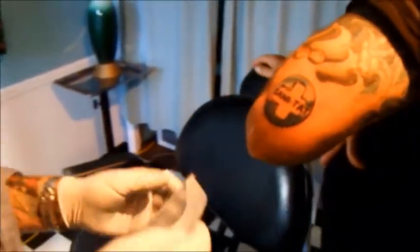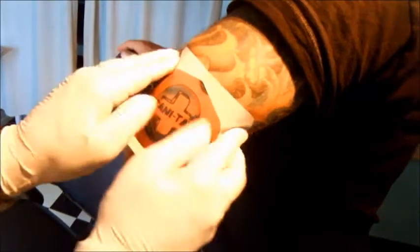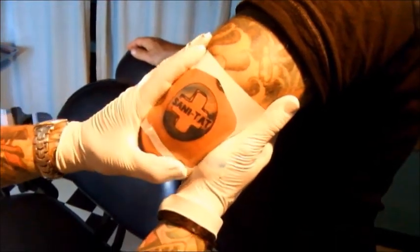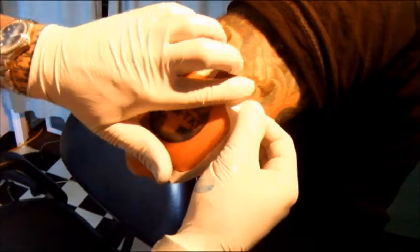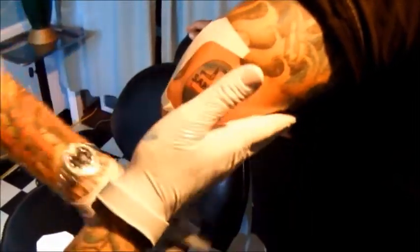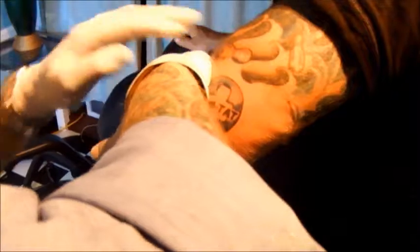Watch the technique here as the tattoo artist applies the film to the skin. He preps the skin beforehand and you'll notice a tight adhesion. With this dressing on, the client can swim, sleep without friction, and wear clothing without getting the tattoo soiled. The dressing can stay on for up to 72 hours. The chlorhexidine gluconate applied in step two only fights bacteria for 48 hours if this film remains on the skin, so learning proper application technique is critical. Practice a couple of times to find your method.